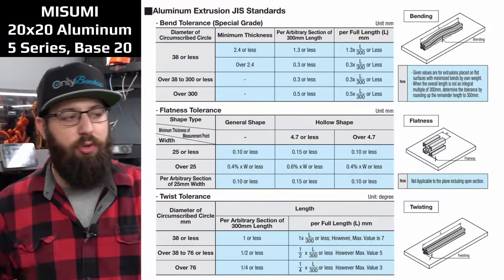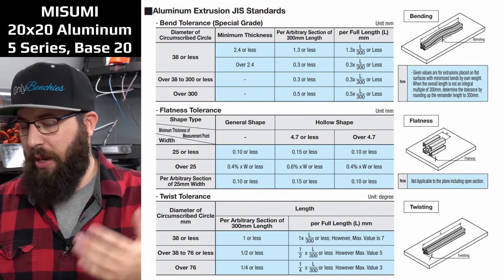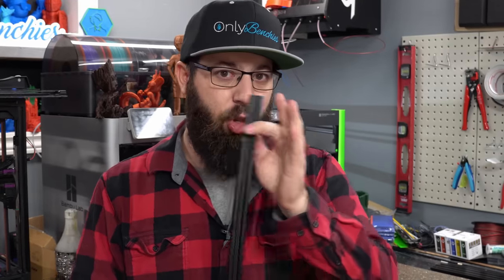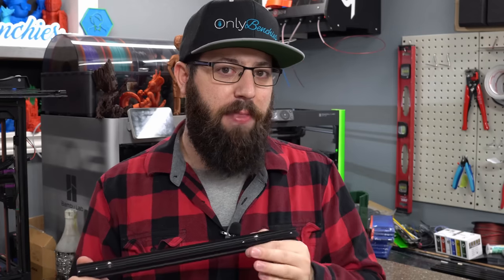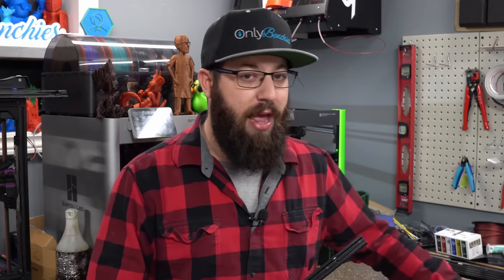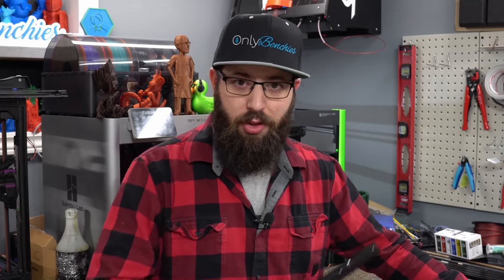There are different grades of aluminum extrusions — some from higher reputation manufacturers will have better tolerances — but there's no guarantee that your aluminum extrusion is straight. So if you're basing your motion system on aluminum extrusion, using something that can potentially wear out as well, your printer may be sabotaging you. I'm going to use this granite slab here to show you what I mean. Let's go to the bench.